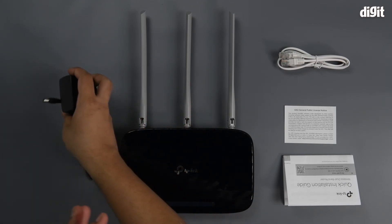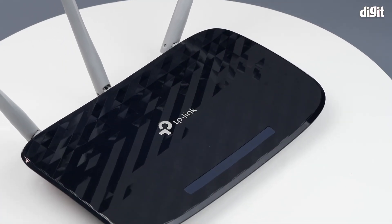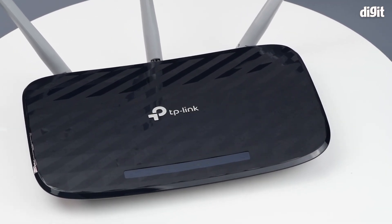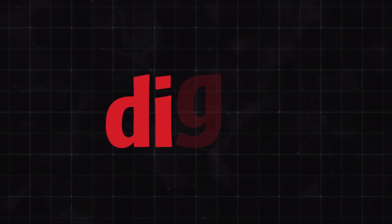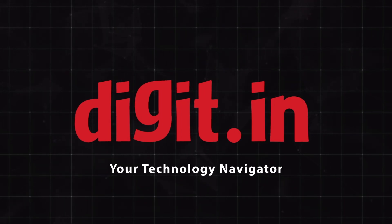And that's about it. This was the unboxing of the TP-Link Archer C20 wireless router. If you'd like us to do similar unboxings of network products, please stay tuned. Thank you for watching. I'll see you next time.